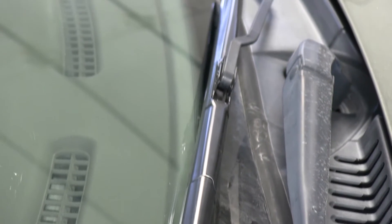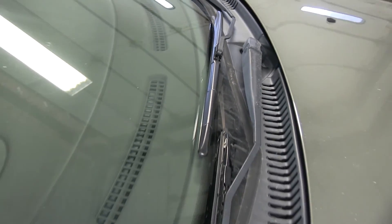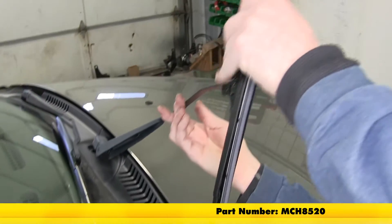The hard shell on this windshield wiper blade helps protect it from ice and snow. We're done with our driver's side. We'll go ahead and repeat the same process on our passenger side. However, it uses a different part number due to a different length. The passenger side part number is MCH8520.